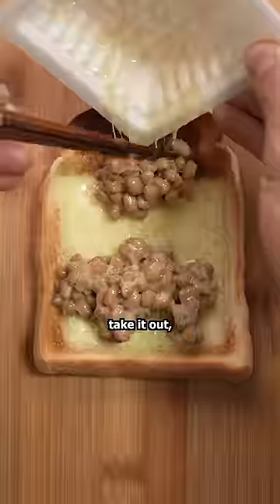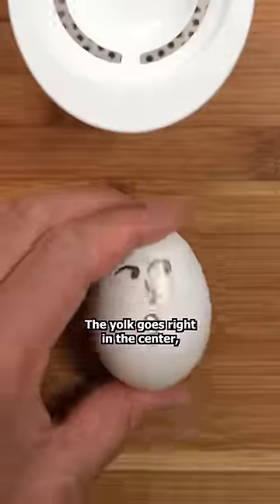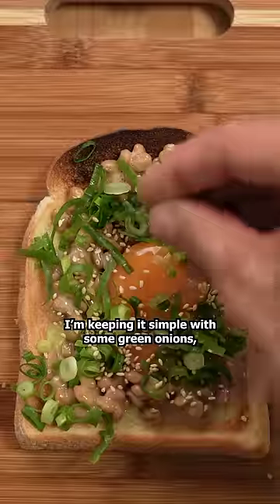When the toast is nice and toasty, take it out and spread all of that natto on top. Nothing says breakfast in Japan quite like a raw egg — the yolk goes right in the center. And now would be the time to add any kind of sauce or topping. I'm keeping it simple with some